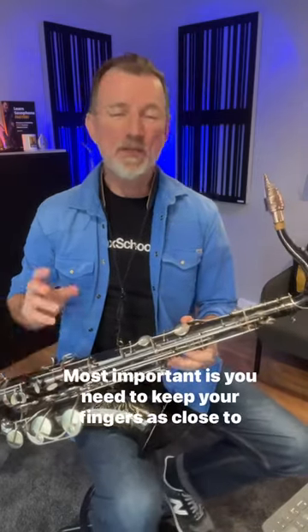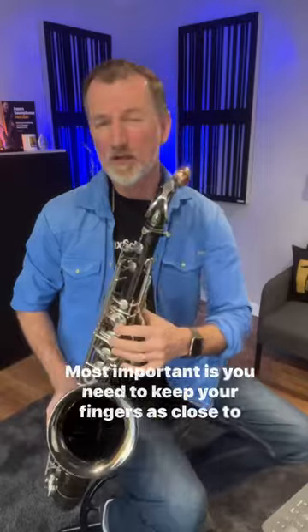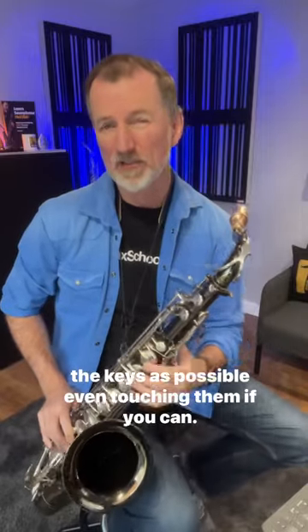There's a few things going on here. Most important is you need to keep your fingers as close to the keys as possible, even touching them if you can.